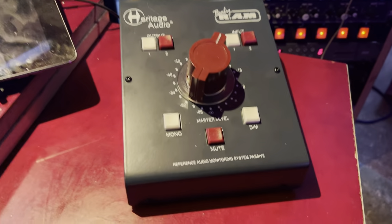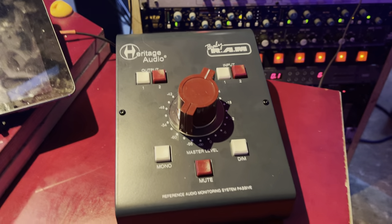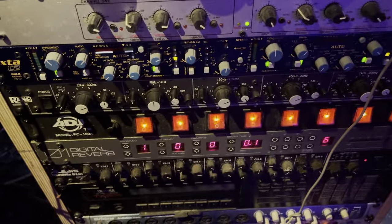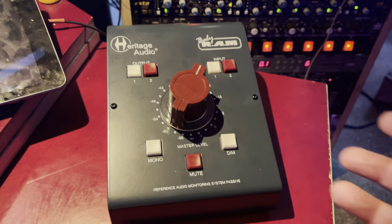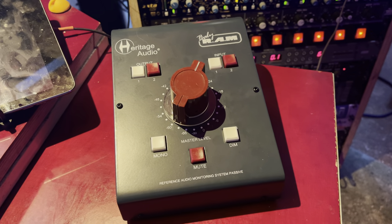I took delivery of my baby RAM today — best 200 bucks I've spent in a long time. The cool thing is I got this, the compressor, and the parametric EQ all within a 24-hour period, so if you're an impatient person as I am, that was great.